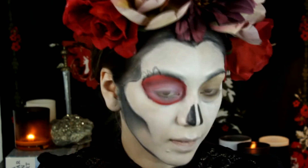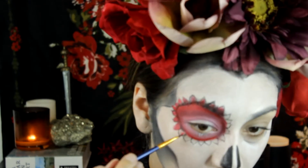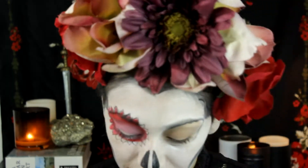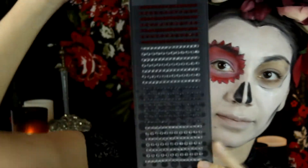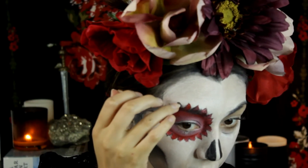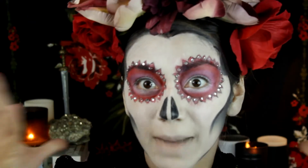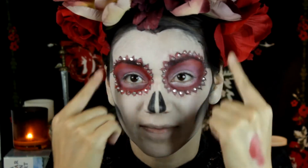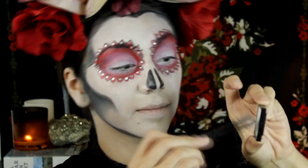With the liquid liner I started drawing on the petals and then filling them in — it took a long time so I won't make you guys watch, but that's what it should look like. Using stick-on jewels that you can use for your phones — I got them at Jo-Ann Fabric — I put those on. That took a while too, so there you go: both eyes completely done.